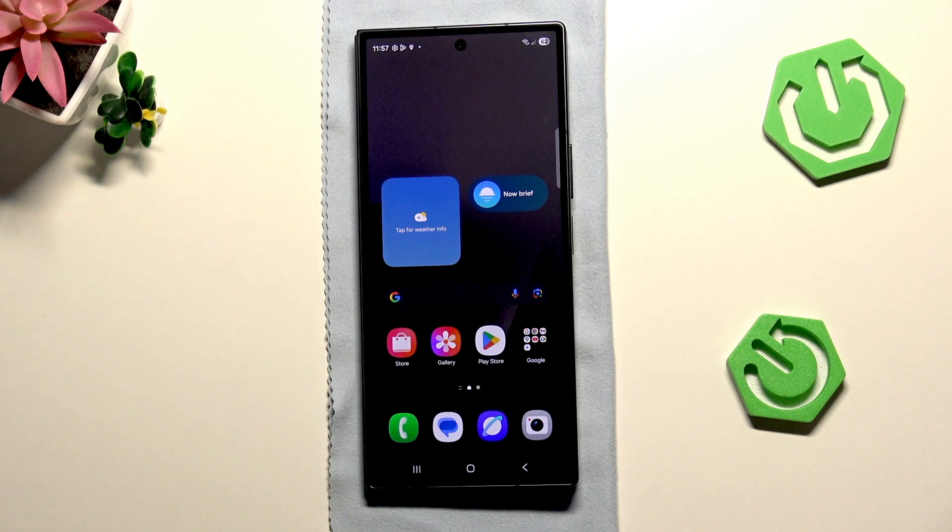Hi, it's Harter Asset and today I'll show you how to fix fingerprint sensor not working on Samsung Galaxy Z Fold 7.